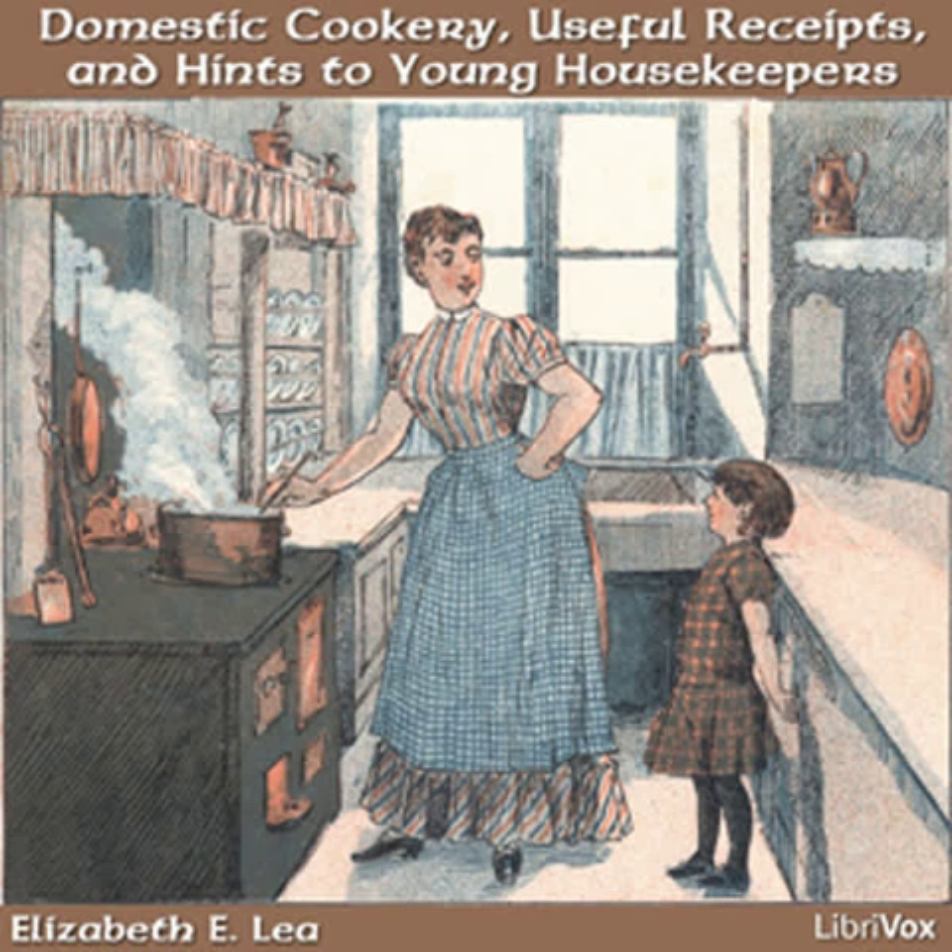Rennet whey. Warm a pint of milk, but do not let it get too hot or it will spoil the taste of the whey. Wash the salt from a piece of rennet the size of a dollar and put it in the milk. When it turns, take out the rennet, wash it and put it in a cup of water, and it will do to use again to make whey. If you have rennet in a bottle of wine, two teaspoons of it will make a quart of whey, but if the person has a fever, it is best to make it without wine.